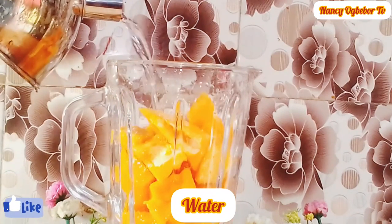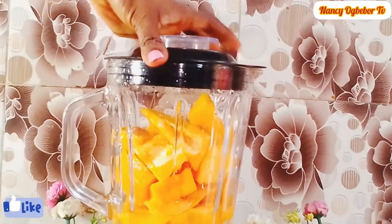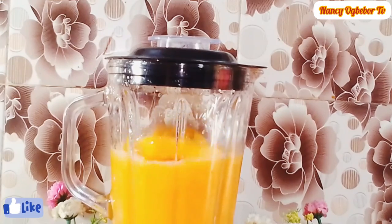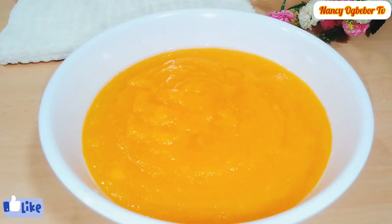You can also chop yours if you want. I'm going to blend this till it is very smooth. You can also mash the purple if you want — it will also come out well. If you are using unripe purple, I learned that you have to cook it before you use it. Next I'll transfer it into my bowl. You can also sieve the juice out of it, but I'm not going to be sieving the juice.